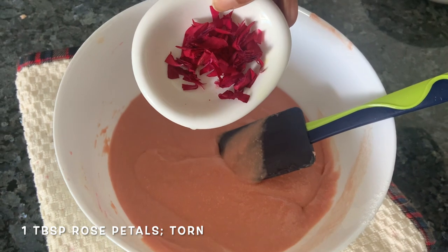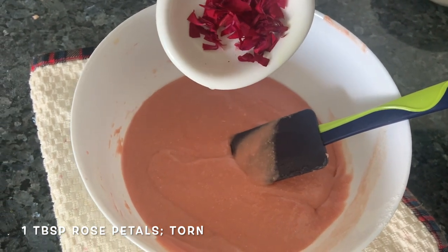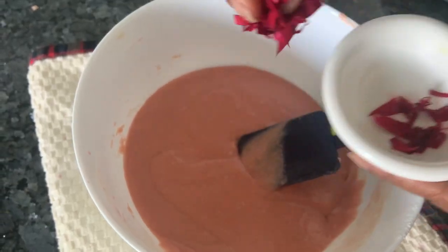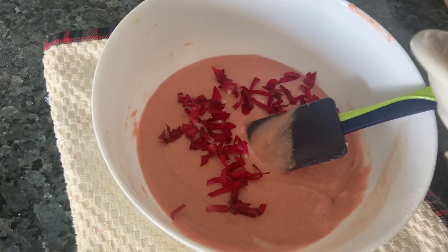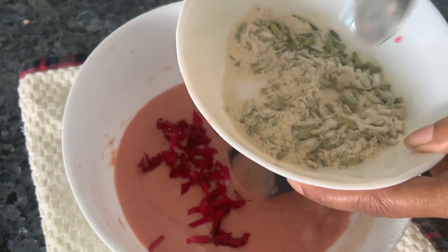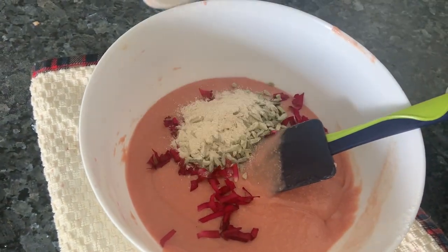Now to this batter, we're going to add some fresh rose petals. Try to get organic ones, or from your own garden or flower pots if possible. Else wash them well, dry them, and use them. If you don't have fresh, you can use dry. And the pistachios which we had kept aside — we're going to add those too. Mix it.